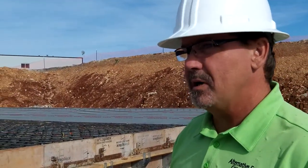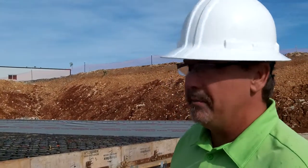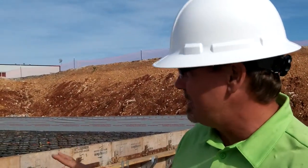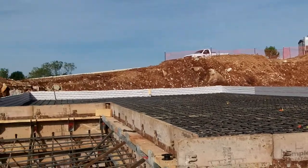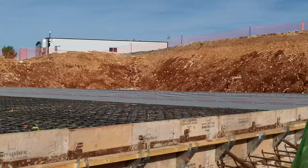So this is a mat footing. It's part of a mass concrete that we're doing for the Primaterra job. It's got a double mat number eight at the bottom, 12 inches on center, and the top is number six. Basically we bridged over this whole area with about 32 inches to all the way to 48 inches deep with concrete caissons.